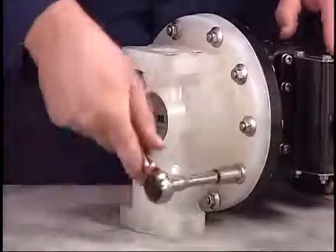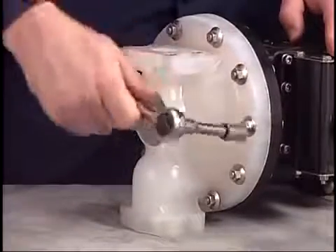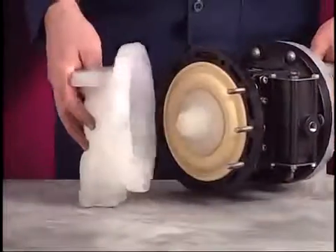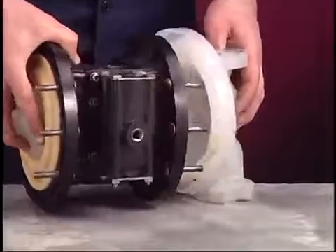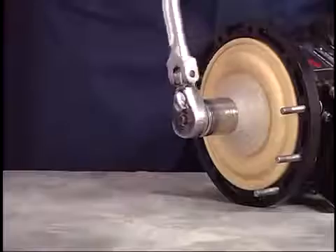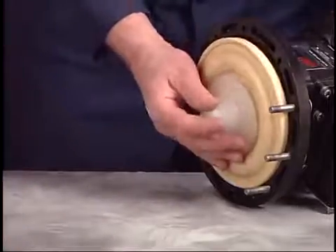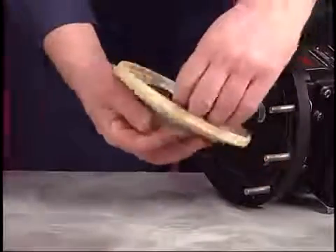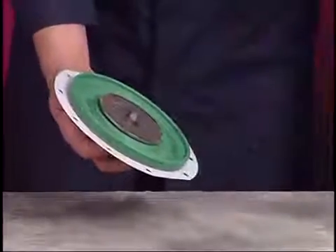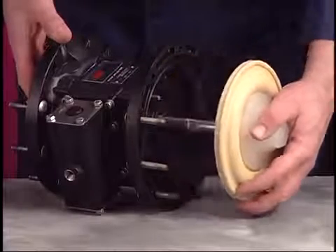Use the 1/4-inch socket to remove screws and flange nuts that secure the fluid caps. Separate the fluid caps from the center body. This will expose the diaphragms. Use the 1-1/4-inch socket to loosen the diaphragm washer. You can now remove the diaphragm and backup washer. Models with Teflon diaphragms will have a backup diaphragm. Pull the remaining diaphragm from the center body.